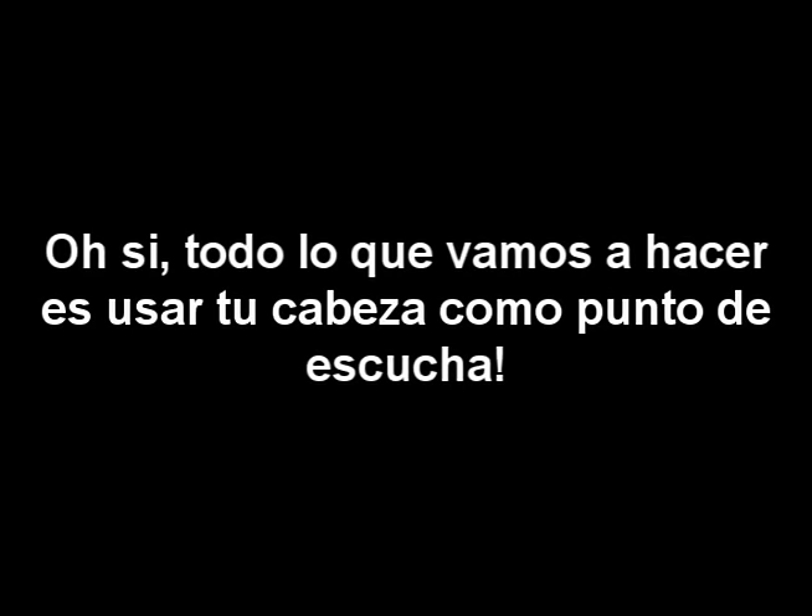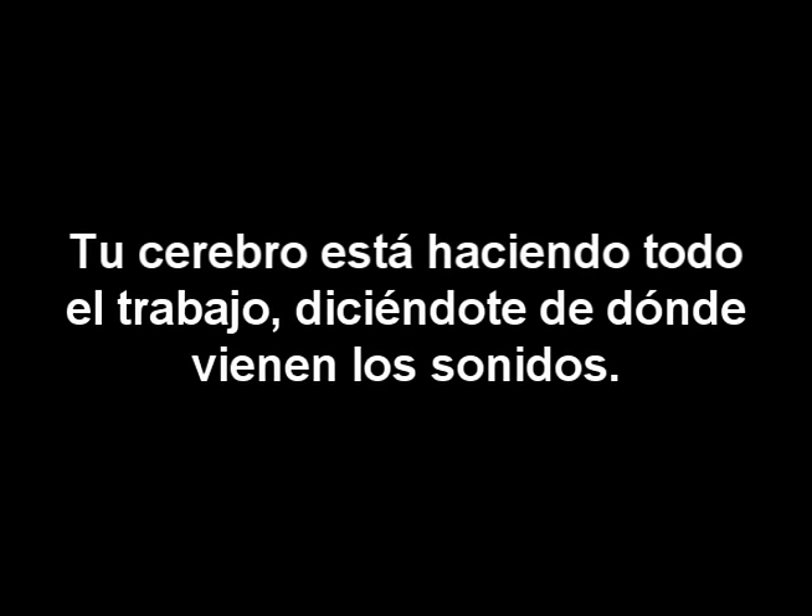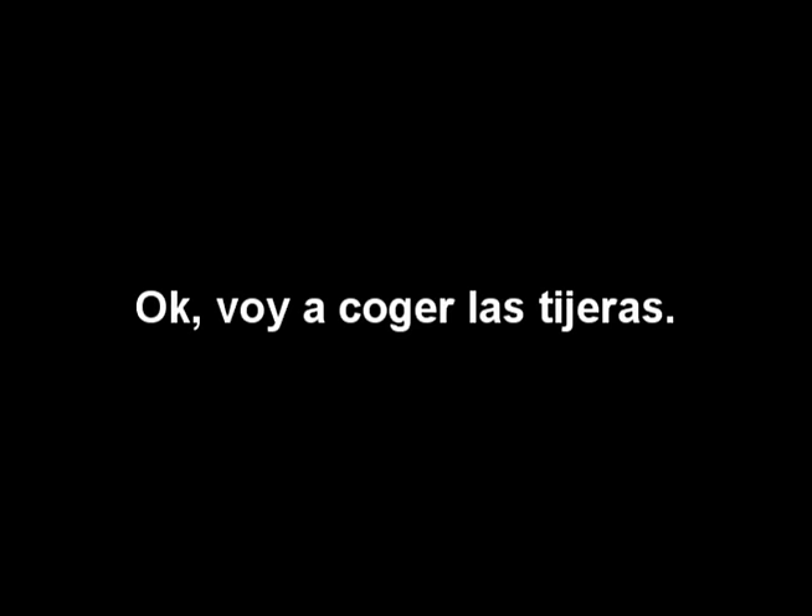What you're listening to as I move off to your right here and very quickly wash my hands — Manuel, could you get that please? Oh, thank you Manuel. Let me finish washing my hands, just bare with me for a few more seconds. As I was saying, all we are doing is using your head as the listening point, and we have two microphones, one on either side of the head, in the same position as where your left and your right ears are.